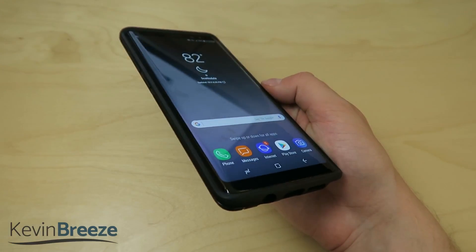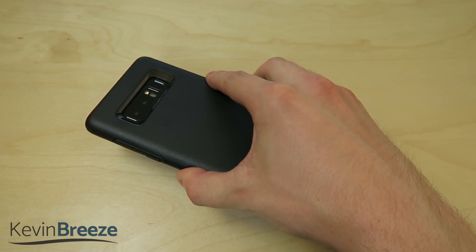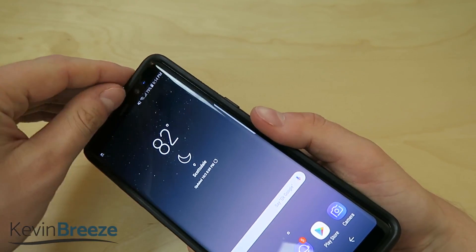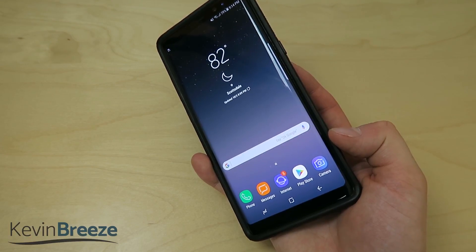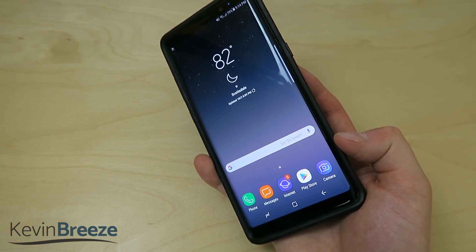Taking a look at the front here, there is a nice lip. So if you happen to drop your device face flat on the ground, you won't have to worry about the screen touching anything, because this lip on the top will be what everything lands on. And that's really good because you wouldn't want to turn your $1,000 smartphone into a useless piece of crushed up glass.